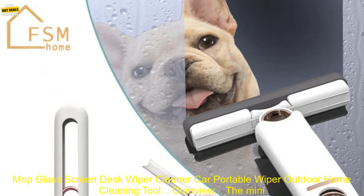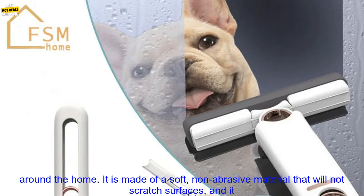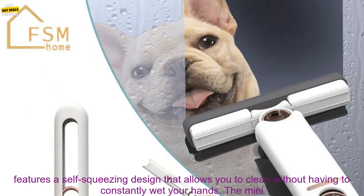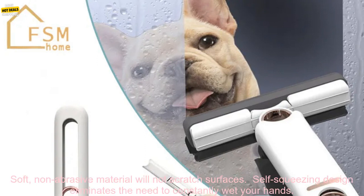The Mini Cleaning Mop is a versatile and easy-to-use tool that can be used for a variety of cleaning tasks around the home. It is made of a soft, non-abrasive material that will not scratch surfaces, and it features a self-squeezing design that allows you to clean without having to constantly wet your hands. The Mini Cleaning Mop is also lightweight and portable, making it ideal for cleaning hard-to-reach areas.